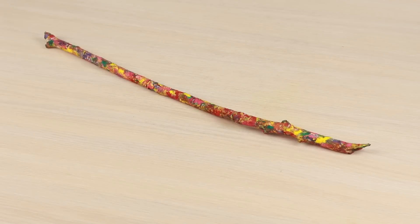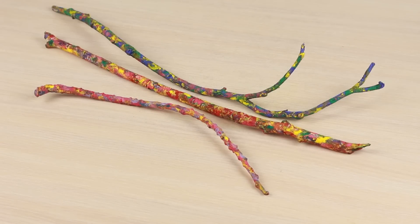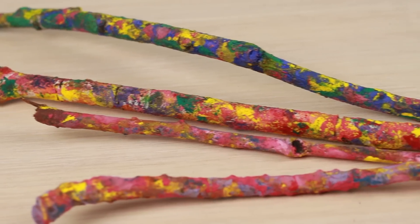You can use the colorful sticks to add a splash of color to your interior, or you can continue to make the design more interesting.